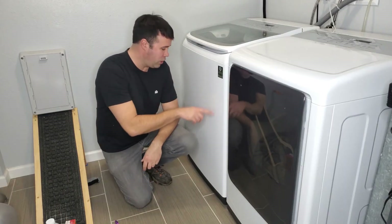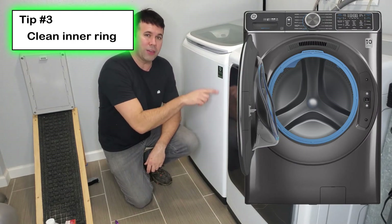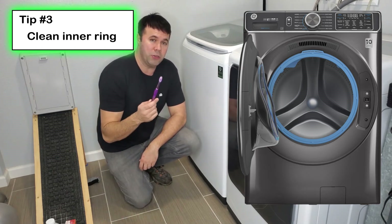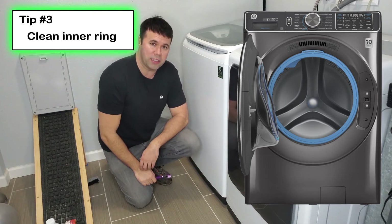Tip number three: on front-loader type machines, if you open your door there's a rubber ring that goes around the entire circumference of the door opening. I would recommend taking a toothbrush with soap and water and giving that thing a good scrub and wipe down to make sure it's clean.